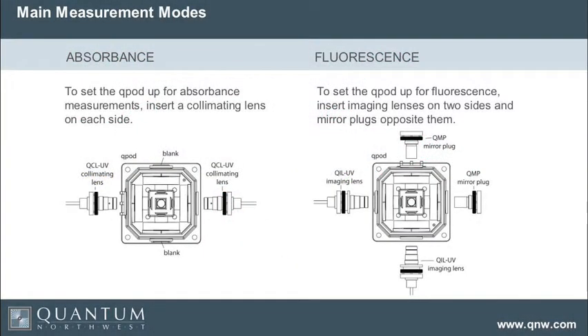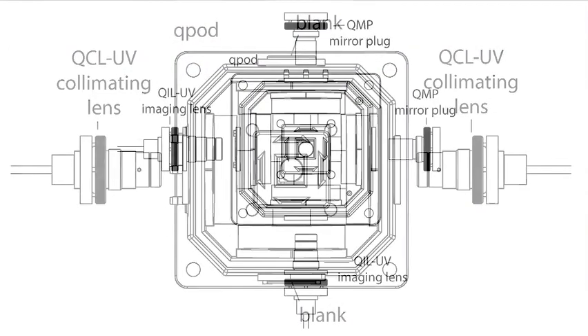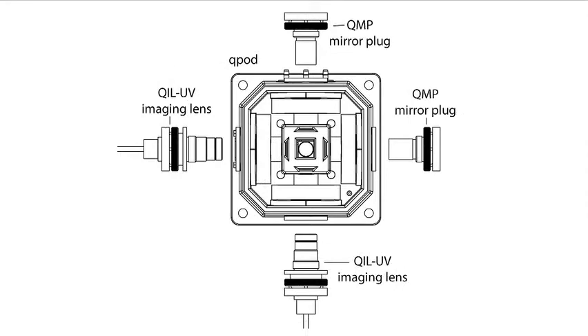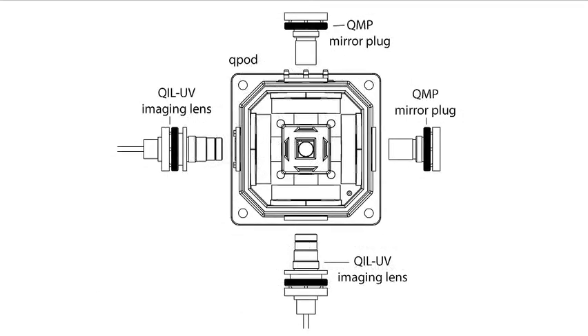There are two standard ways of making measurements: absorbance measurements and fluorescence measurements. You use two collimating lenses to do absorbance measurements, and two imaging lenses to do fluorescence at 90 degrees. An imaging lens takes an image of the end of the fiber and places it with a magnification of one in the middle of the cuvette, then images the light back on the second fiber at magnification of one. So we're using only a tiny volume in the middle of the fluorescence cuvette, which allows us to very efficiently collect the light.